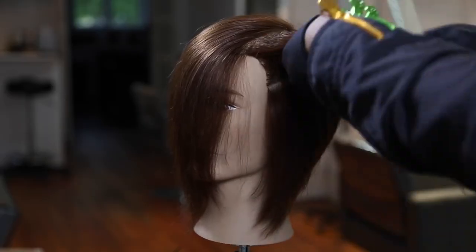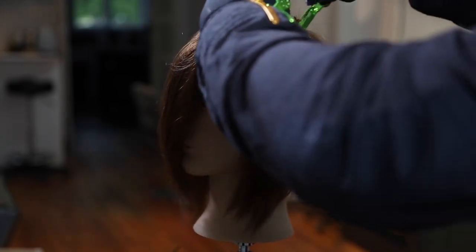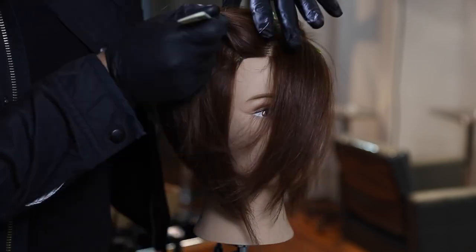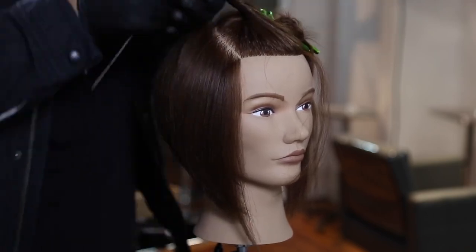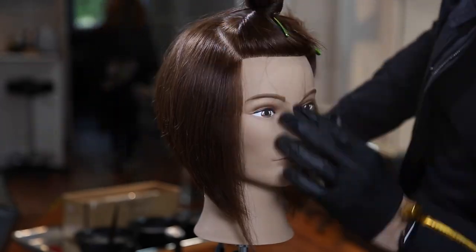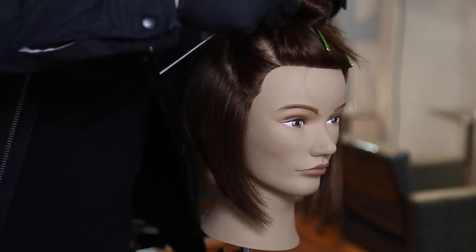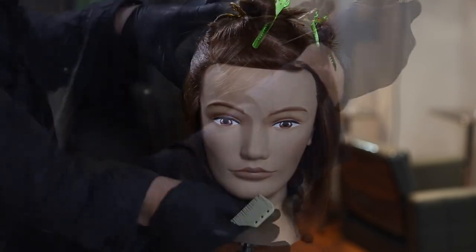All right, guys. To start off the color technique, I'm going to section off the hair. Sectioning in color is one of the most important things because you can really figure out how the hair is going to fall. I'm creating different shapes on top of the head — a triangle on the left-hand side of the parting, a triangle on the heavy side for the top section, and another triangle on the right-hand side underneath where the heavy portion falls over. For me, these triangles are more like diagonal forward lines, and that's going to push the color forward within the technique.